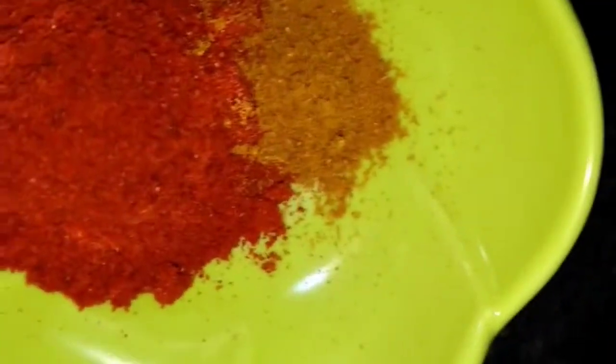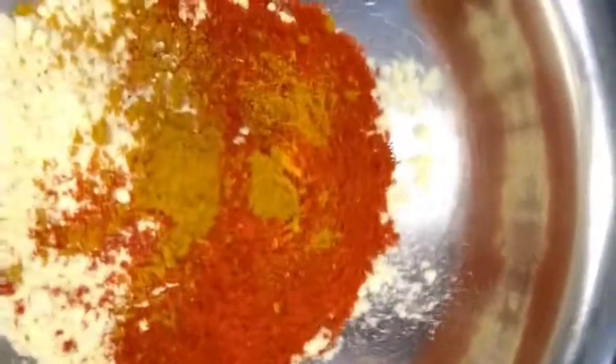How will this be done? First, add a little spoon of chili powder, Kashmiri chili powder, garam masala, and salt. Mix well.